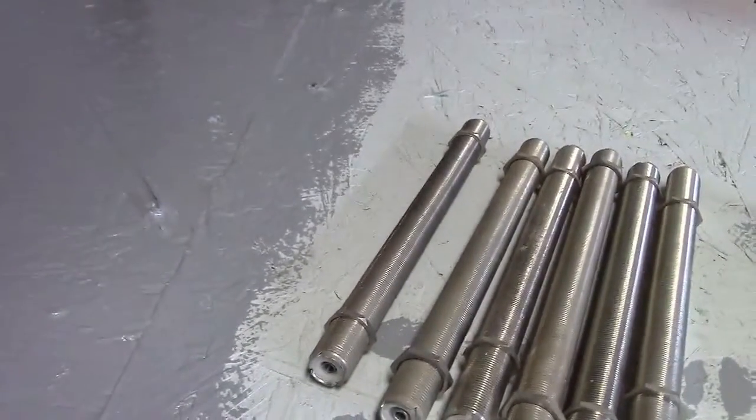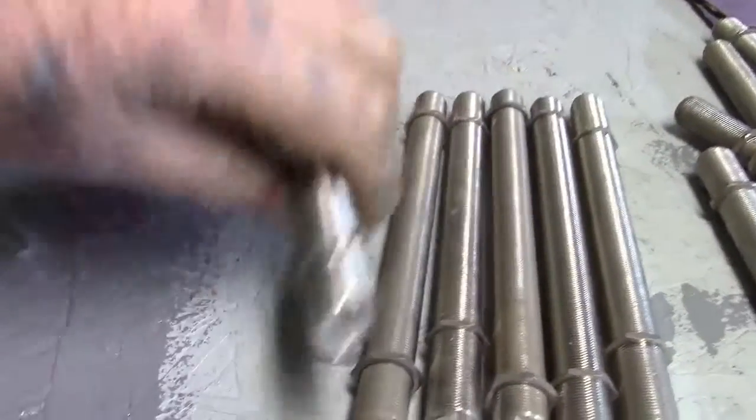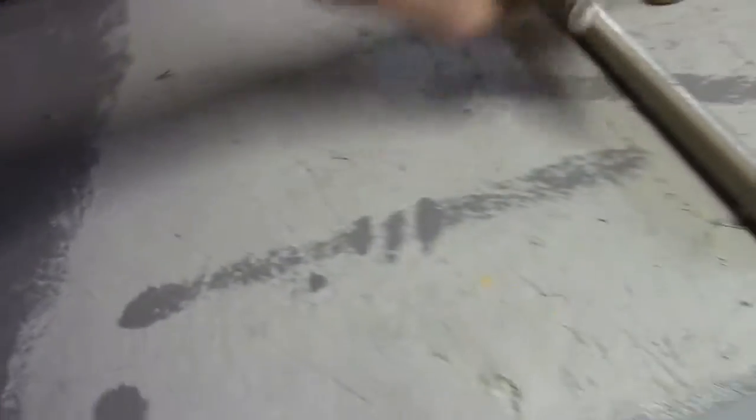Even concrete — it doesn't make a difference. I know guys that wrap these up, except for the two ends, and they've actually poured foundations with these in it. But you have to wrap it up and seal it, otherwise the lime or whatever else is in the concrete could eventually destroy them. They come in different sizes. I'll put those up here for now.